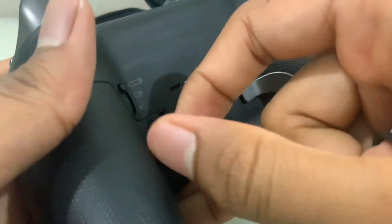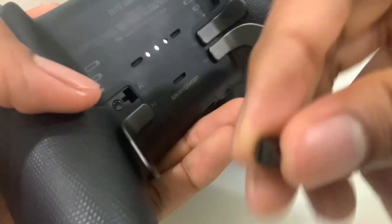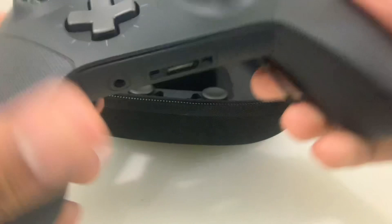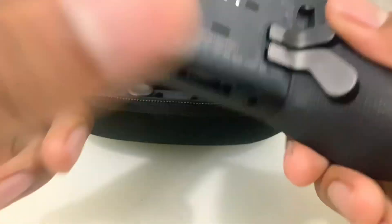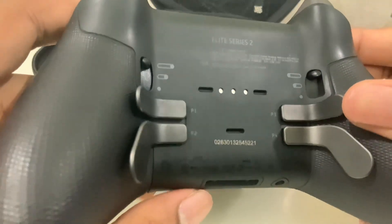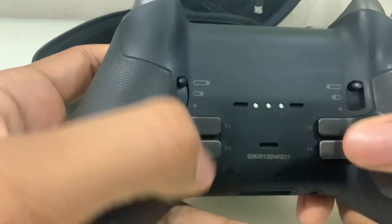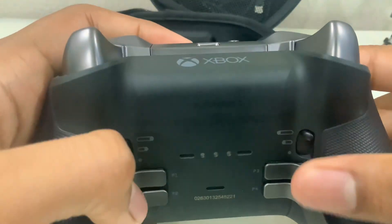Personally I use all four paddles. I play Fortnite mostly, so I have them remapped to jump, reload, build, and edit. It helps a lot with Fortnite. Coming from a normal controller, it takes a little bit of time to get used to pressing the back paddles, but once you do get used to it, it's pretty nice to use.